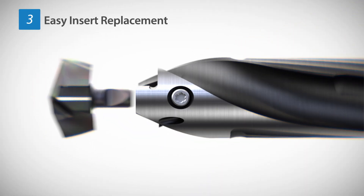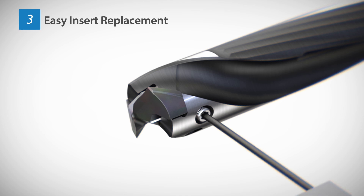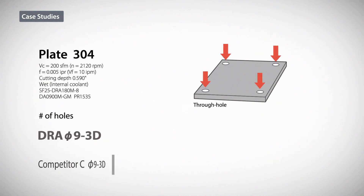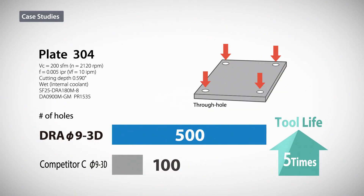Easy insert replacement without removing the screw. MegaCold Nano grade PR1535 allows for stable machining and up to 5 times the tool life of competitors' inserts.